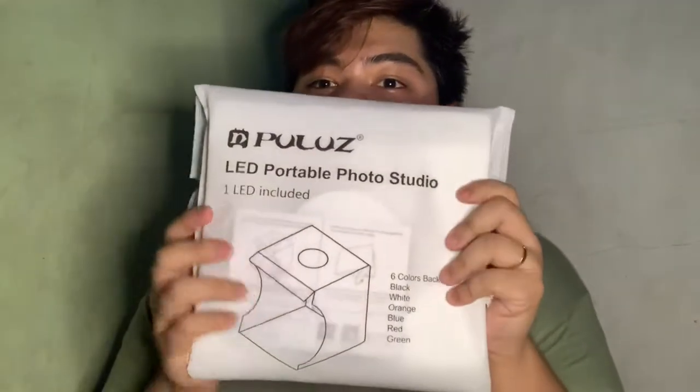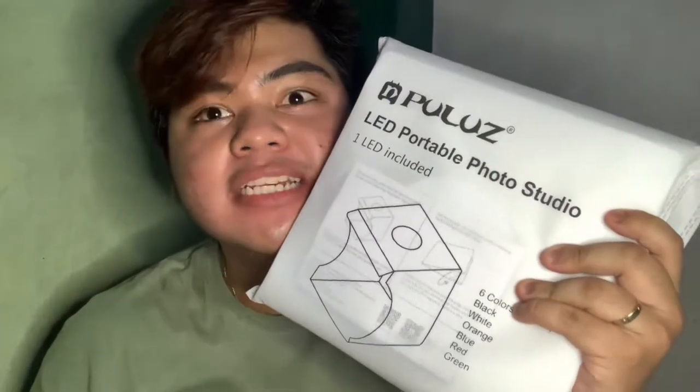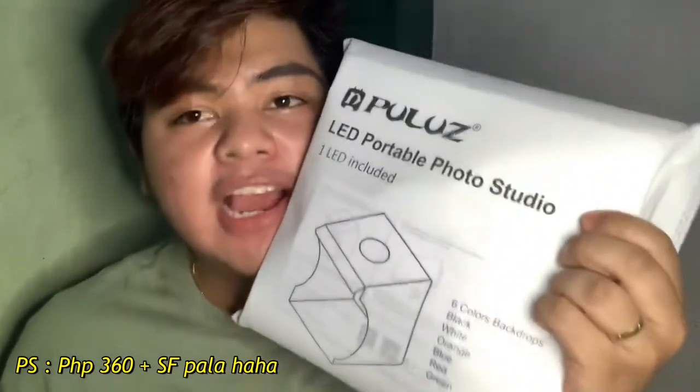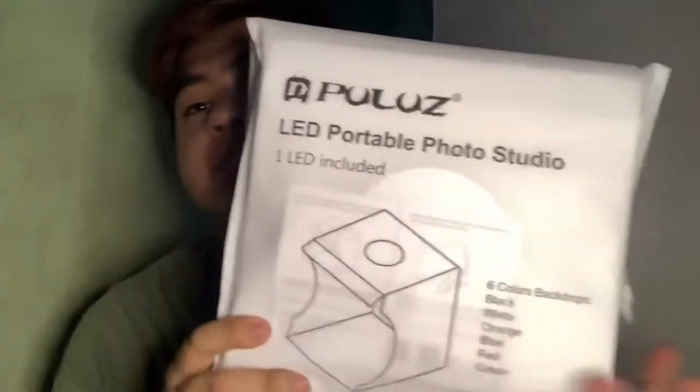My favorite is this Huluos LED Portable Photo Studio. I purchased this for 250 pesos, or around 300 pesos with shipping fee. I'll put the link down below if you guys are interested — it's really helpful.